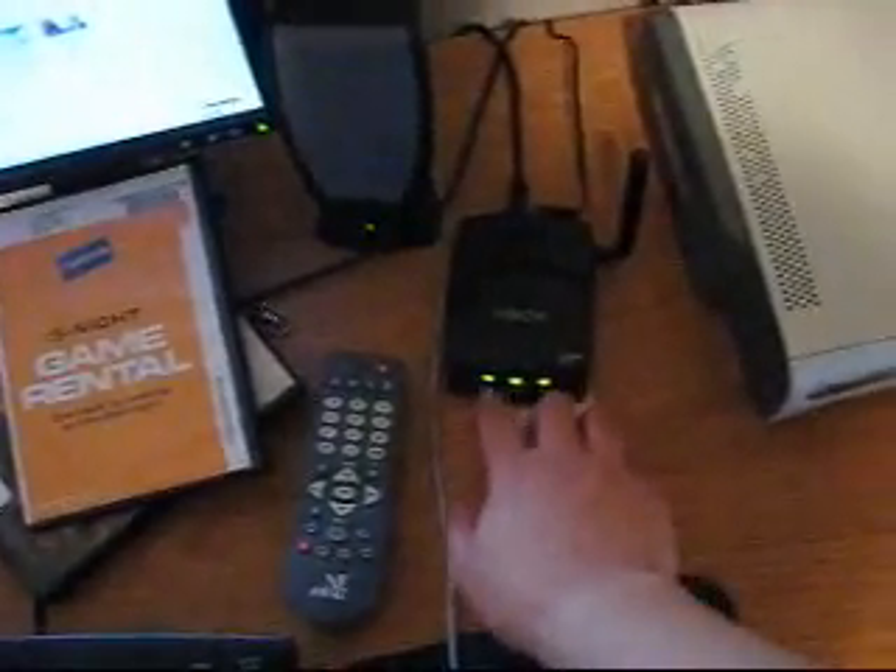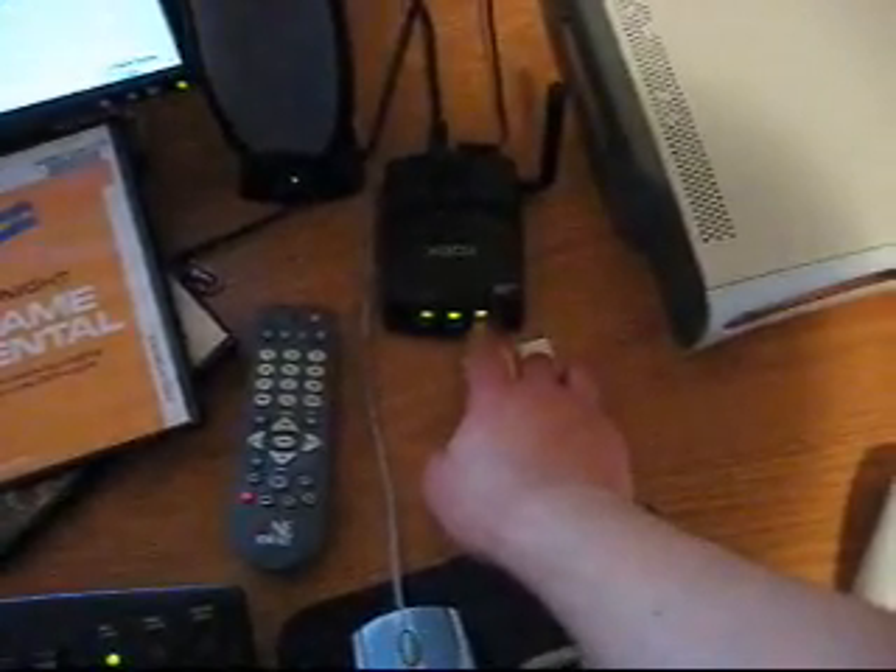Now, these three lights have their own representation. The first means power, which is green. The second is wireless, which detects the wireless networks — if it blinks, that should be normal. And the third is your Xbox, which should be green as well, meaning it detects it.